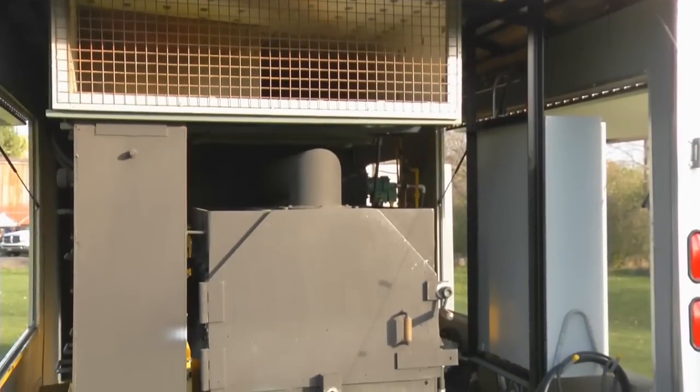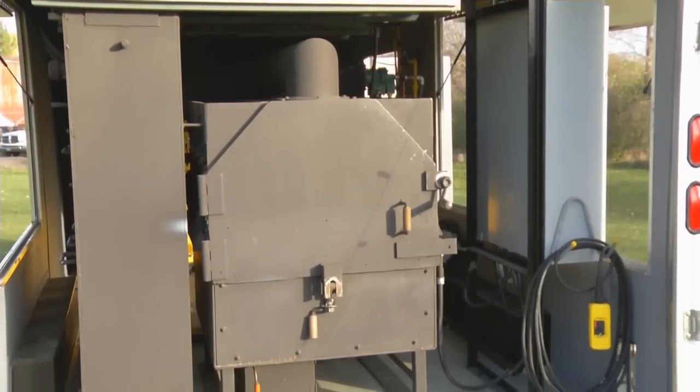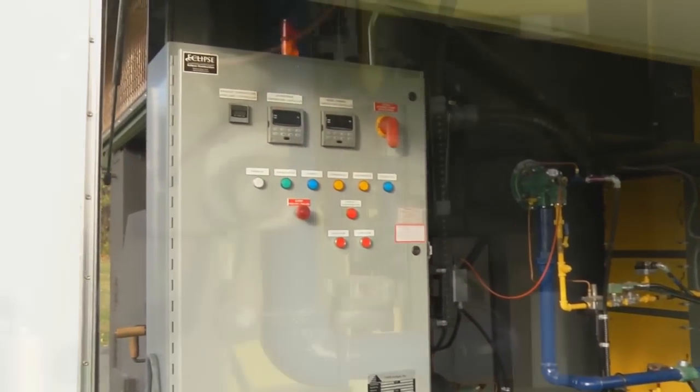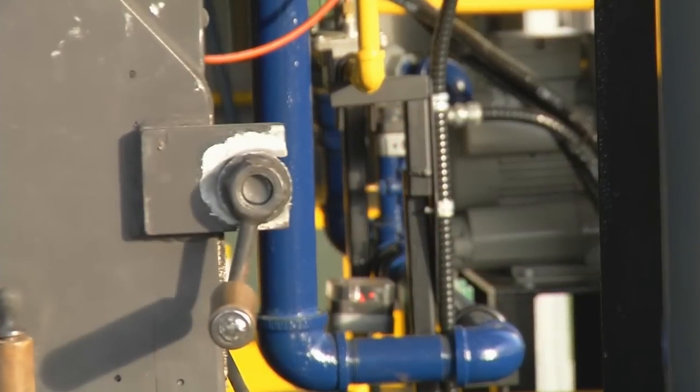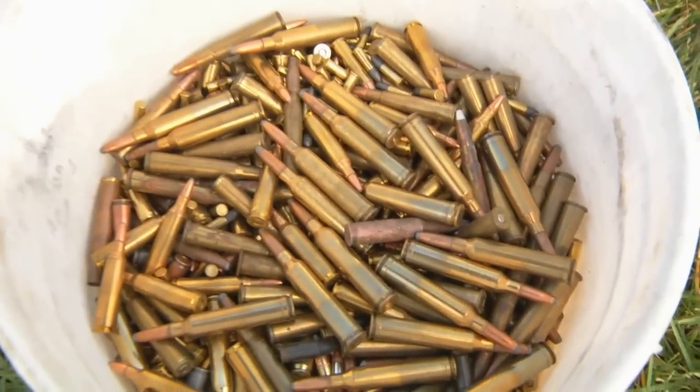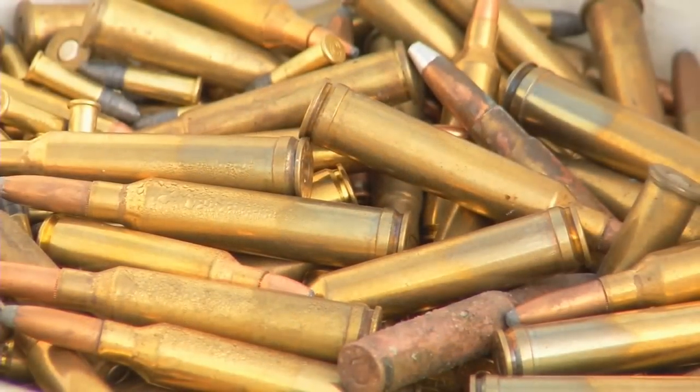Emax stands for Environmental Mobile Ammunition Combustion System. The Emax burner is capable of disposing of a thousand pounds of small arms ammunition including up to 50 caliber in a 10-hour workday. The metals are separated — the lead from the brass — and recycling is a key component to cost recovery of our system.